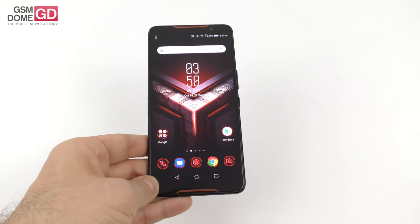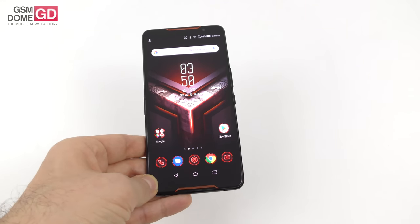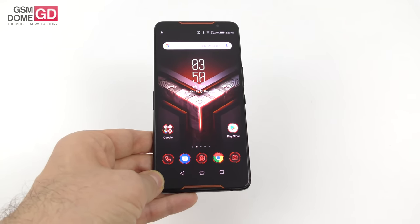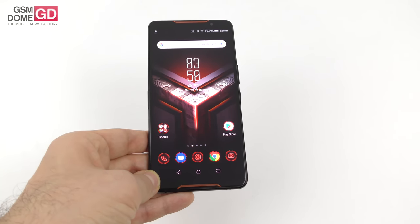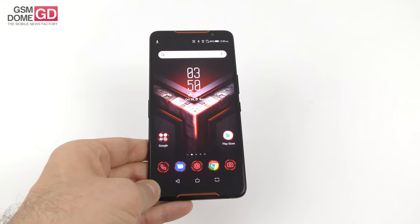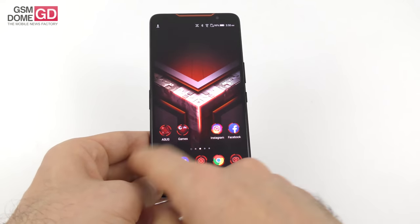This one is an AMOLED panel, 6-inch, 18:9 aspect ratio, 90Hz — the Razer phone has 120Hz — 1 millisecond response time and the promise of HDR, 550 nits, and 100,000 to 1 contrast ratio. There's also Gorilla Glass protection and you can work on it with gloves on.